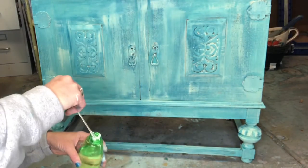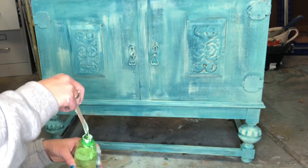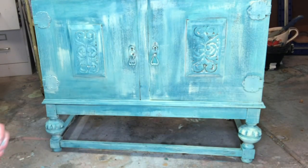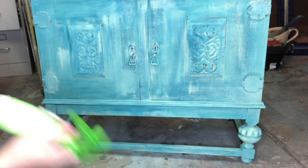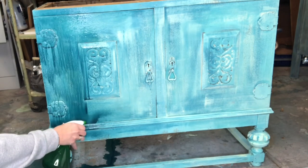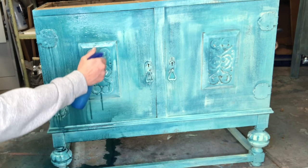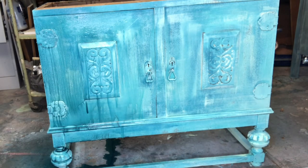Now it's time to mix up some bottles of water. You may have seen Debbie from Debbie's Design Diaries do this technique in a different fashion using four different water bottles. I mixed Mint Chip, Vintage Linen, Bohemian Blue, and Mermaid Tail into my bottles of water, then proceeded to spray my piece down.